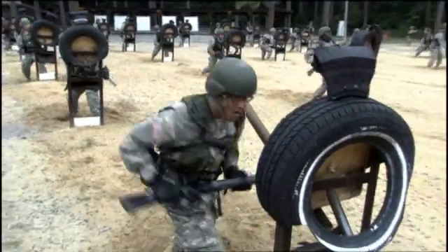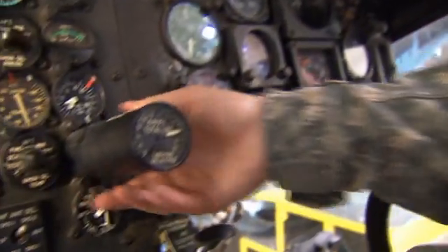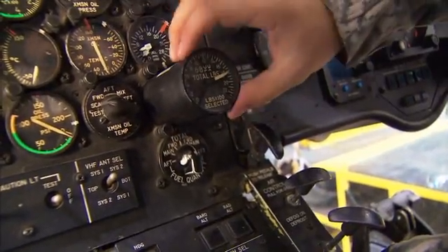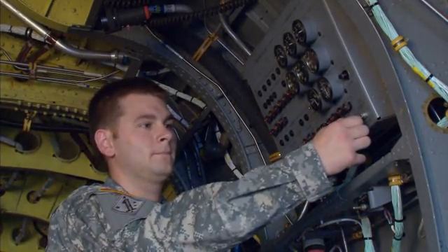After your initial entry training and advanced individual training, you'll work supporting Army operations in the field day or night, where your duties may include replacing electrical gauges in the cockpit, adding or removing weight from the blade end to decrease in-flight vibration, and inspecting the maintenance panel for possible problems.